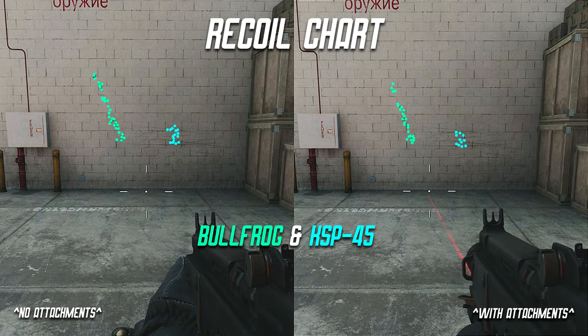Looking at the recoil chart — Bullfrog in green, KSP in blue — with no attachments on the left and recommended attachments on the right: the Bullfrog's recoil goes upward and to the left, while the KSP's recoil is very central. This makes sense since the KSP is burst fire, giving it much more accuracy, but the Bullfrog's recoil is also very easy to control. For the KSP the main focus is reducing horizontal recoil, which is why we use the front grip. For the Bullfrog you don't really need recoil controlling attachments — it's easy to control even at longer distances.